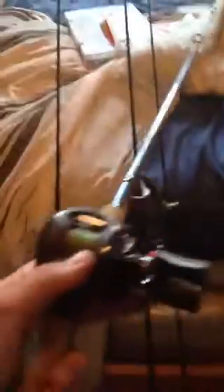Here's a new rod I got — it's my light flipping stick. It's like 7'8" heavy, not extra heavy like the other one. It's got a Black Max reel on it; I'm gonna get a better reel for it. I've got a Skinny Dipper on there now. I could throw an Alabama rig on it with 50-pound braid, throw a frog, use it for heavy cover, or even flip bushes in clear water with 20-pound mono.